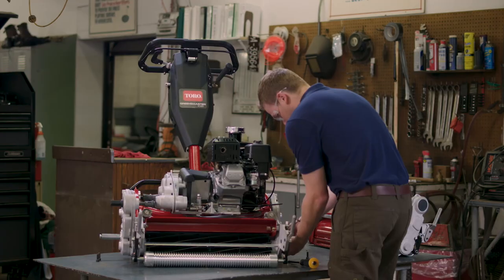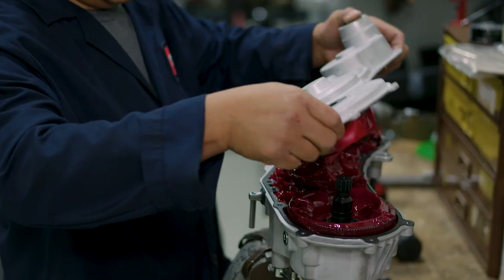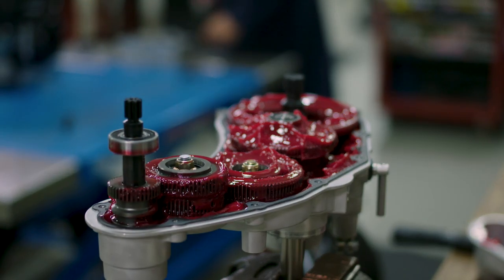We took an approach on the maintenance side to try and make things as simple as possible. We tried to get rid of any belt adjustments. The gear drives are a lot more durable and don't need servicing. This particular machine has no grease zerks. There is no daily lubrication requirement.